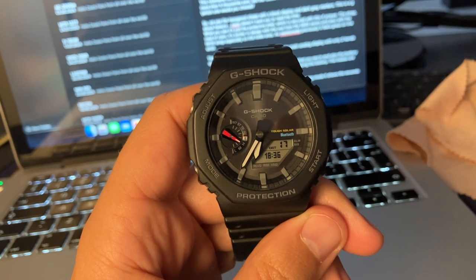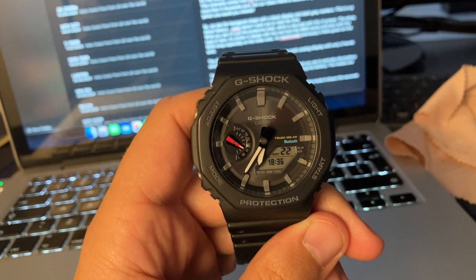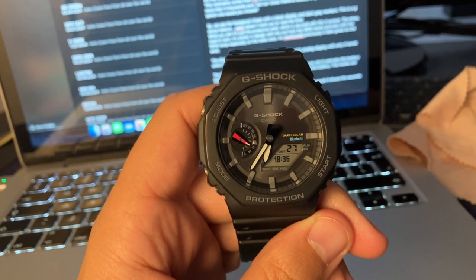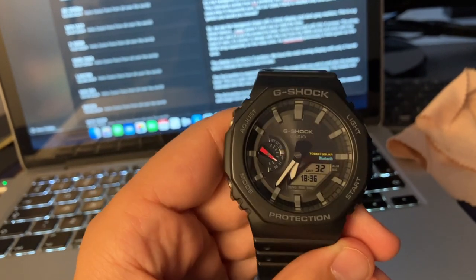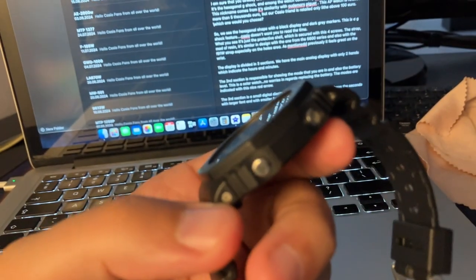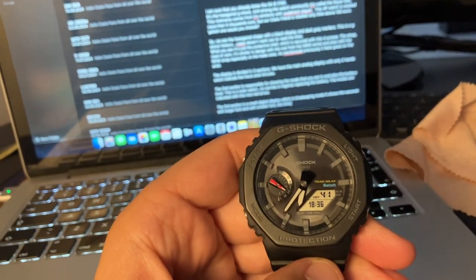We see the hexagonal shape with the black display and the dark grey markers. This is a G-Shock feature. It's like Casio, especially for the G-Shocks, doesn't want you to read the time correctly. What you see here is just the protective shell, which is secured with four screws — two on each side.